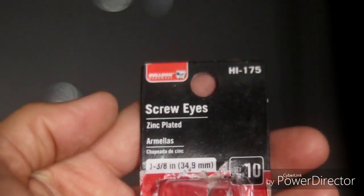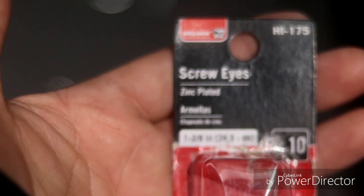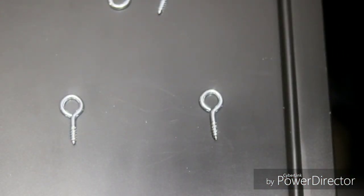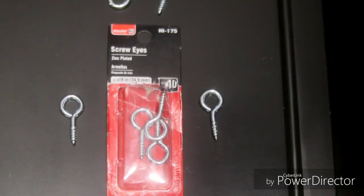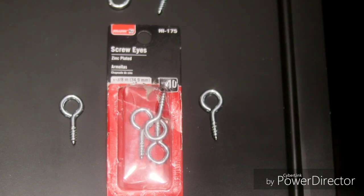Here's the first thing you need — it's called screw eyes. They're one and three-eighths inch screw eyes. They look like little hooks and they cost about a dollar for a package of ten at Walmart. You'll also need some curtains. I'll put them on the screen for you — they come from Pilot, Flying J, TA, Petro, whatever. You'll see them everywhere. They cost anywhere from twenty-seven to thirty-five dollars.